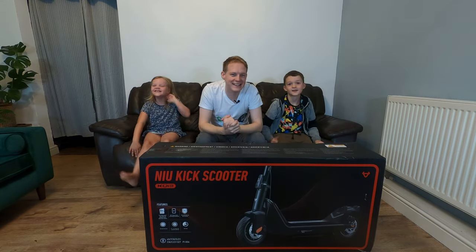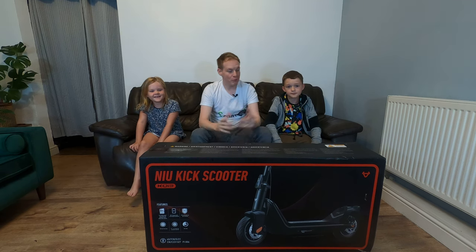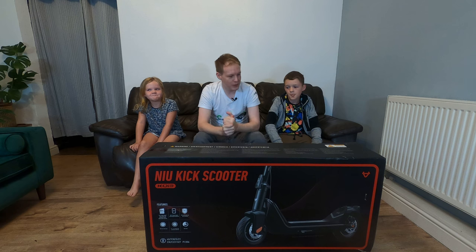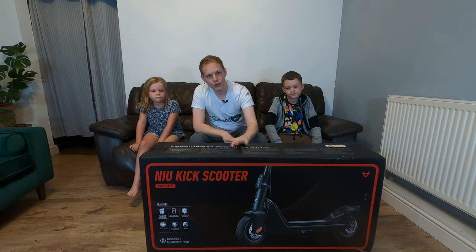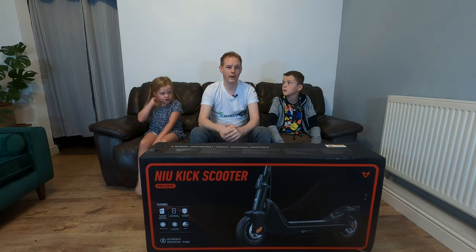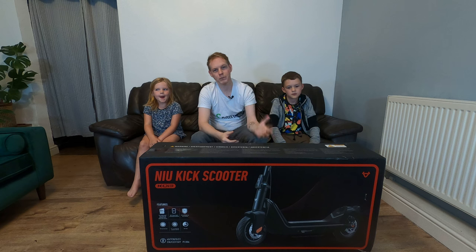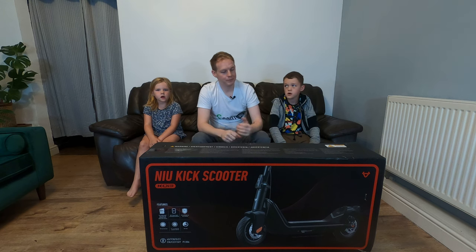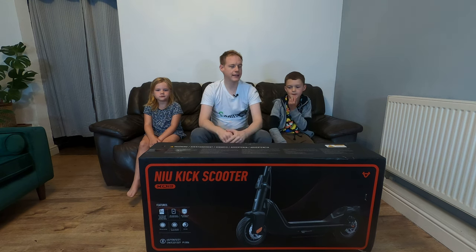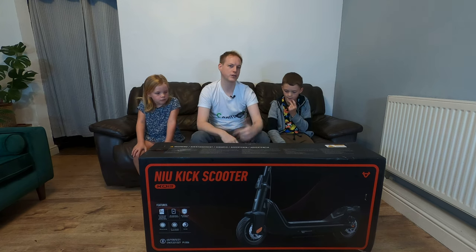Welcome back to Let's Go. In today's episode we have the KQi3 from NIU. They've sent me this scooter because a lot of their viewer base are looking to upgrade parts on their scooter and fix things, and they've tasked me with doing that. So we're going to unbox it today, and in the upcoming videos we're going to show you how to fix your scooter.